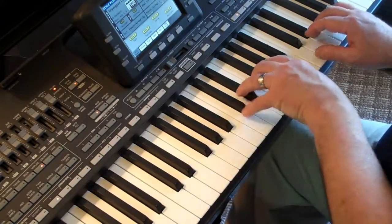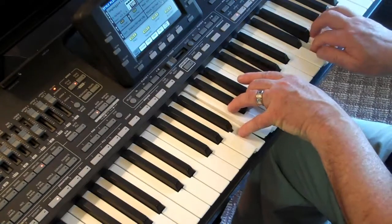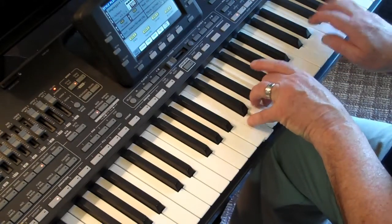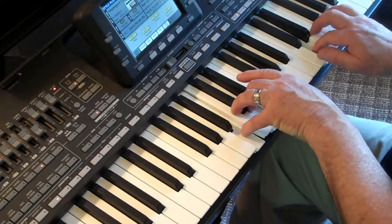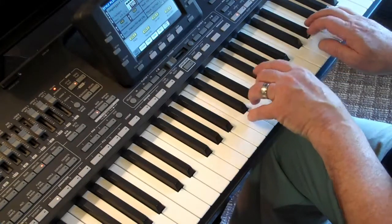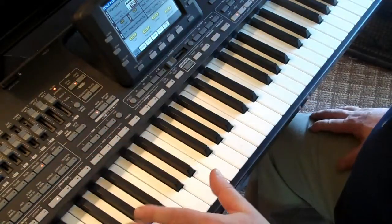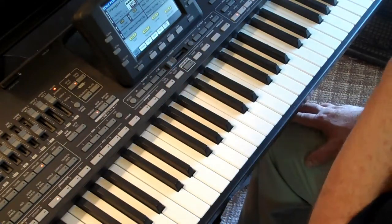Here's the song we're going to be playing. It's called Mary Ann: 'All day, all night, Mary Ann, down by the seashore, sifting sand.' Pretty simple, but hey, we're beginners here. We want to start off simple.